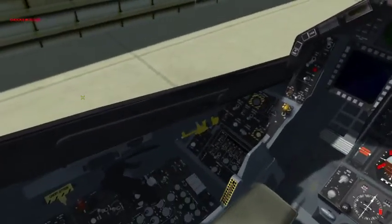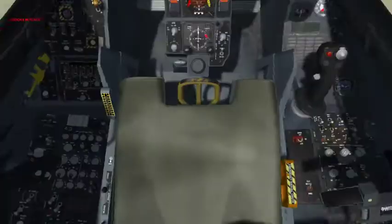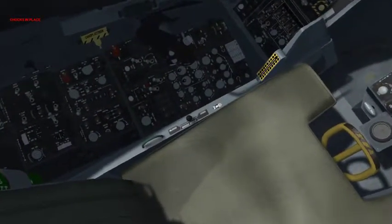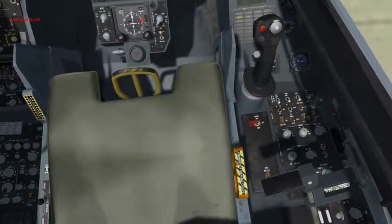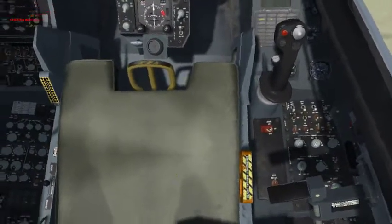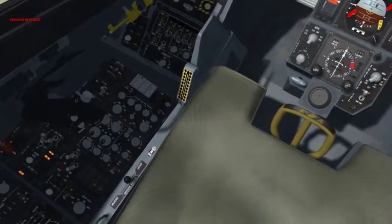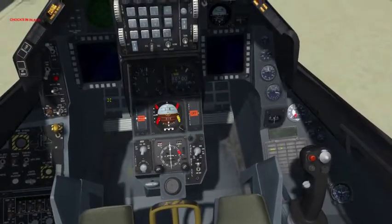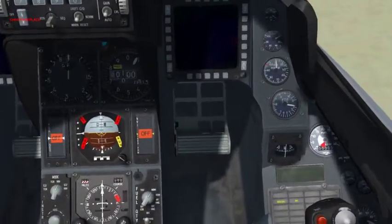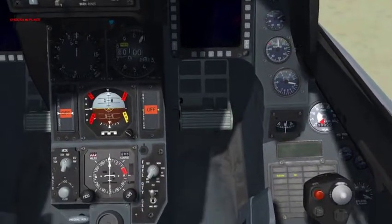All right. Now you want to start your engine — turn on the battery, go ahead and turn the air source to norm, and start with JFS Start 2. The engine is going to spool up to 25%, which is that first green mark.